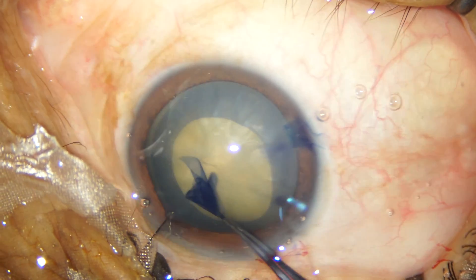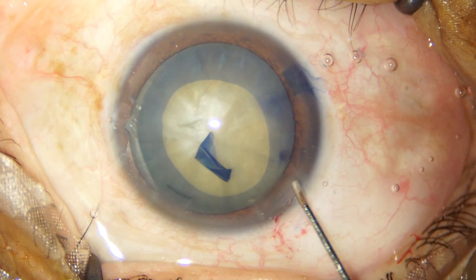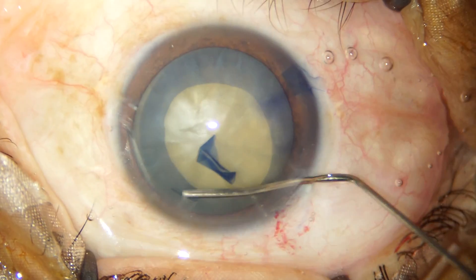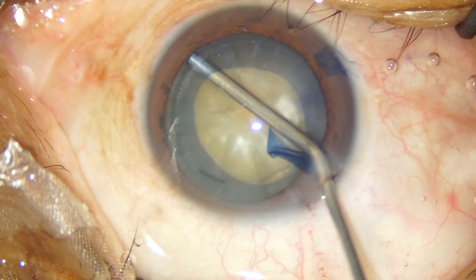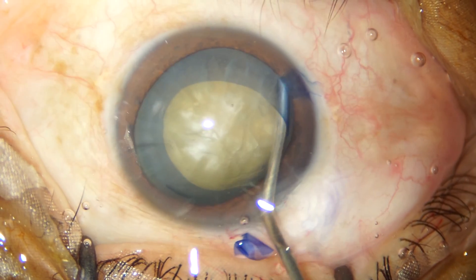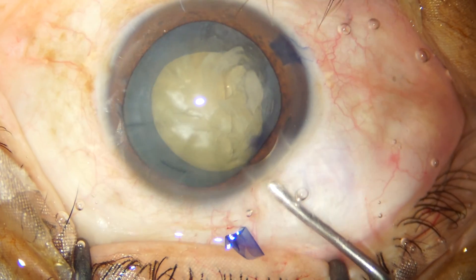Thankfully there was not much intumescence in this cataract and we didn't have any rhexis runoff. I attempt to rotate the nucleus with a 27-gauge cannula without doing a hydrodissection, but it appears to be a very sticky cataract, so I am going ahead with a visco dissection in multiple quadrants to try and release the adhesions between the nucleus and the capsule.